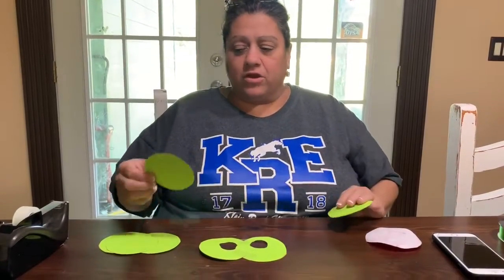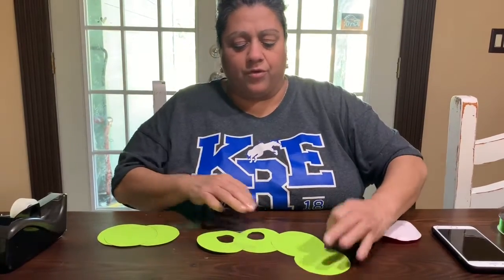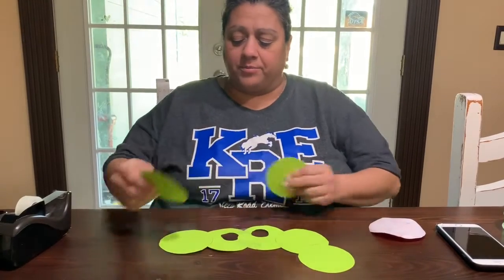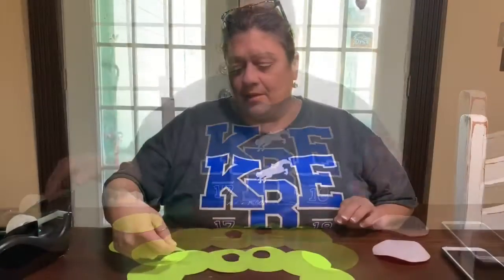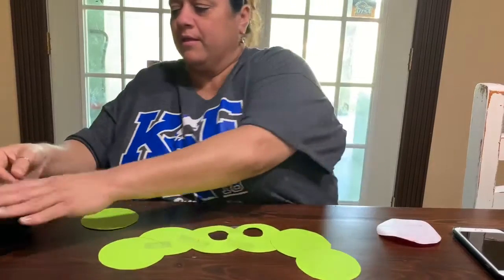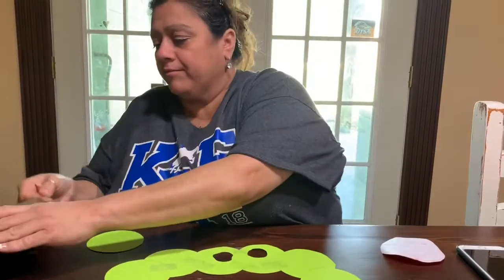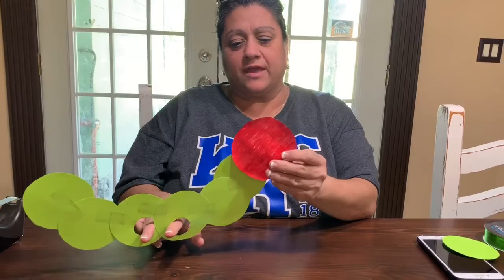Now lay it down, and get your other green circles, and lay them around like the shaping of a worm — a caterpillar, or a caterpillar that's got its body going up. Now you will be attaching the head.